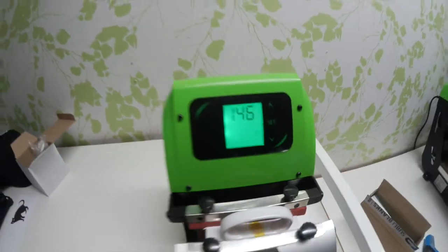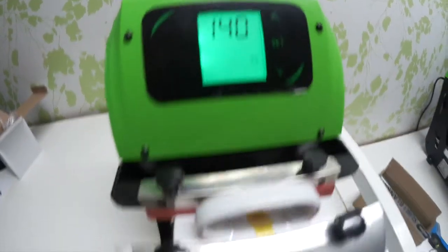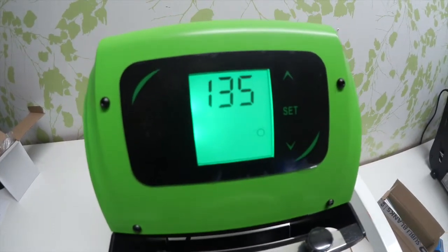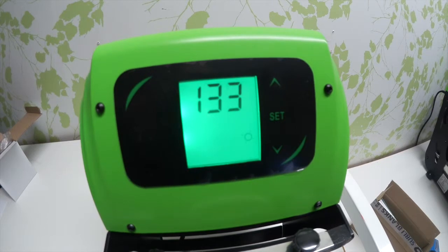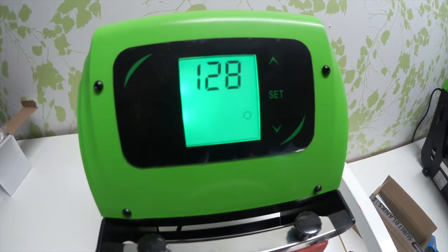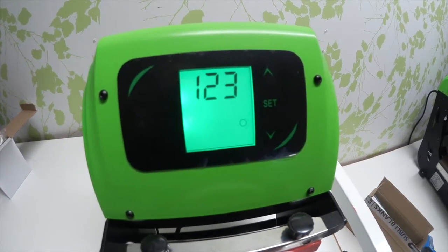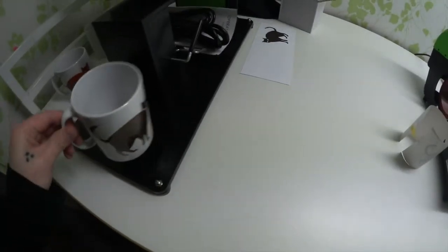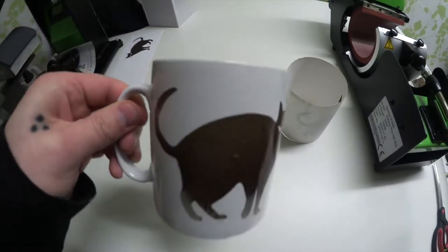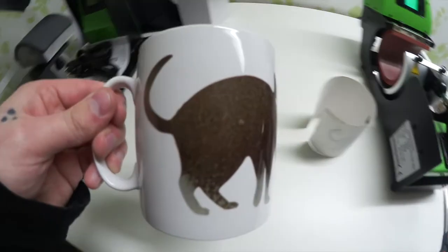Now we can see the temperature is actually dropping because the mug was cold, so the temperature will continue dropping quite a bit and then work itself up to temperature — in this case 150 degrees. This is very hot now, but I can hold the handle.